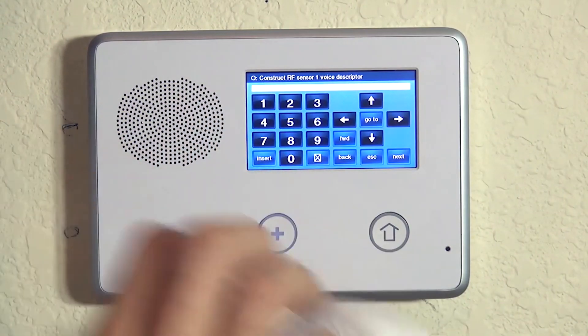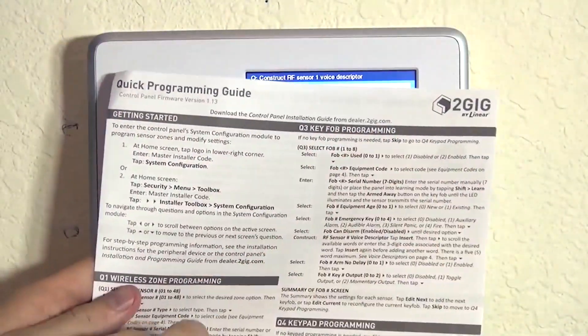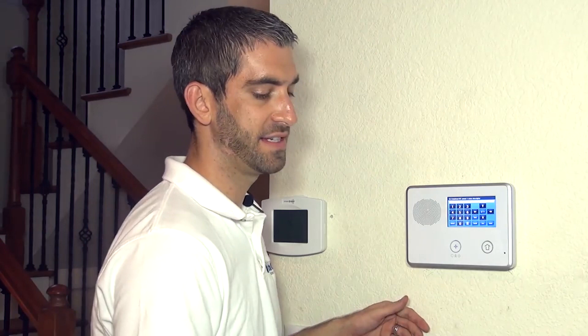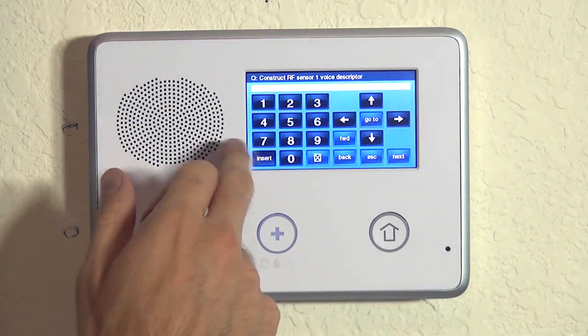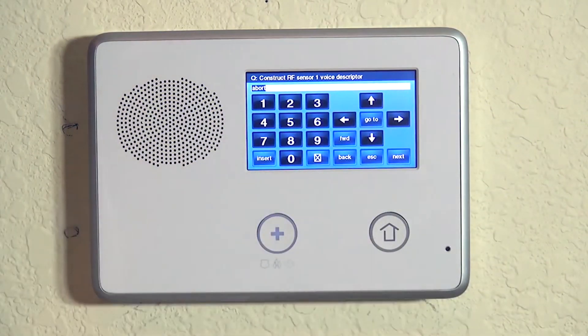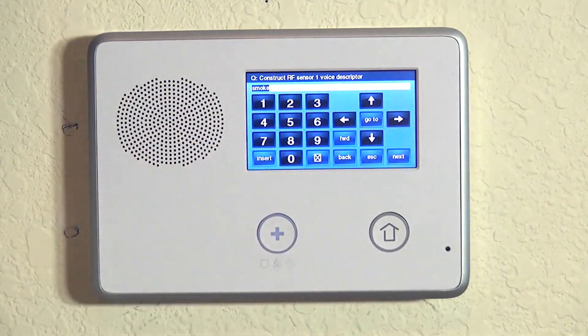Now we're going to tell the system that this zone with that loop is our smoke detector. With every 2GIG Go control panel, we get our handy quick programming guide. On the back of that guide we have a voice descriptor list — also available on our website. Every word in the available library from A to Z has a three-digit number associated with that word. So instead of typing the word on the screen with an alpha keypad, you hit insert, which puts in the first available word of 'abort' — abort is 002. We don't want abort because we want to call this a smoke detector. Smoke is 208, so with abort highlighted, if we hit 208 we now see it says smoke.